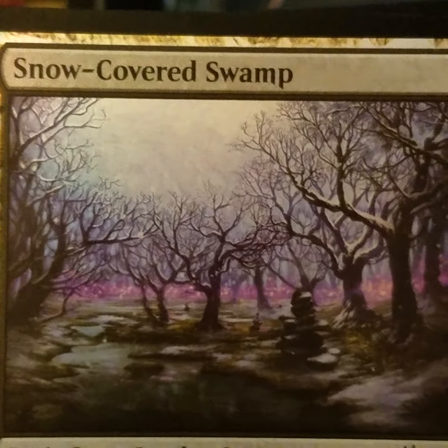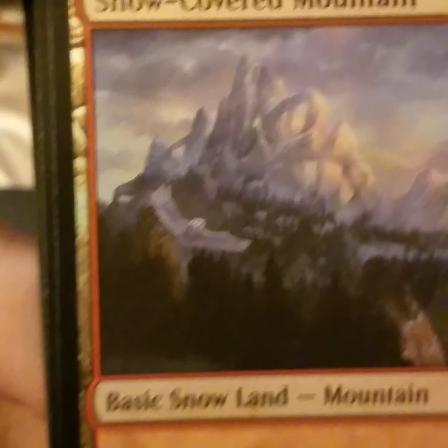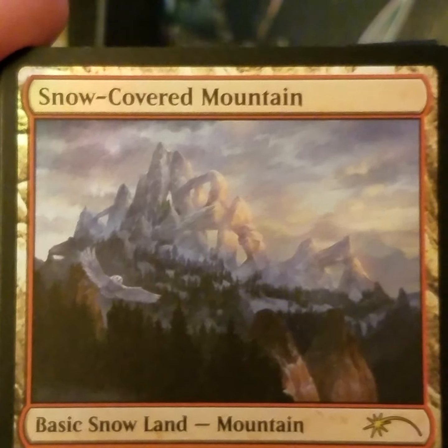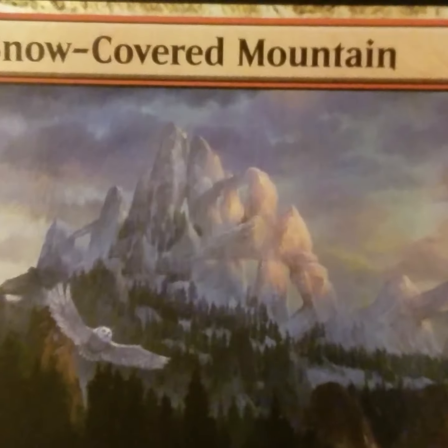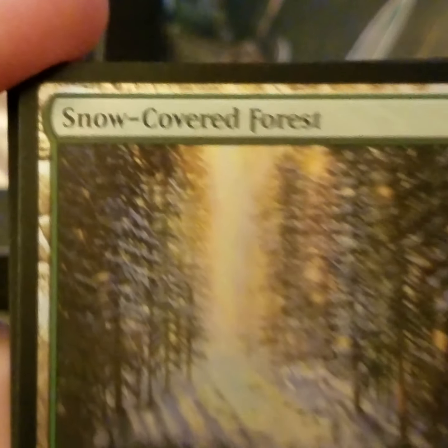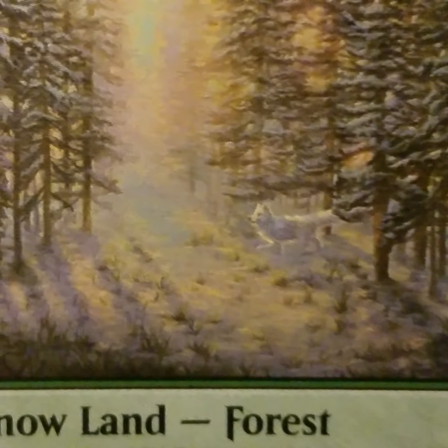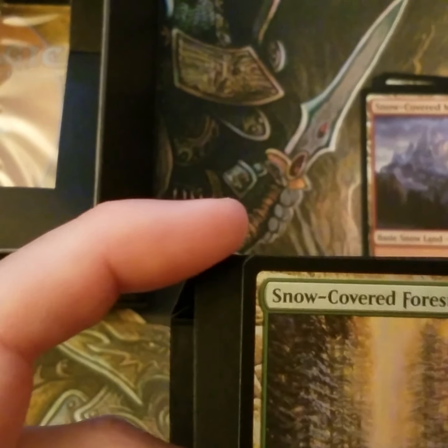I wonder how many artists they contracted — said 'hey, we're doing this thing, send us what you got and we'll determine who we want to do the series' — and apparently this young lady won out. Snow-covered Mountain — look at that, just amazing. And in the snow — all right, there you go, going to Hogwarts. Details I don't think most other artists might consider, so maybe that's why Wizards said 'yours is the artwork we are picking.'